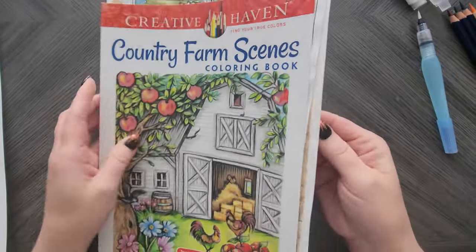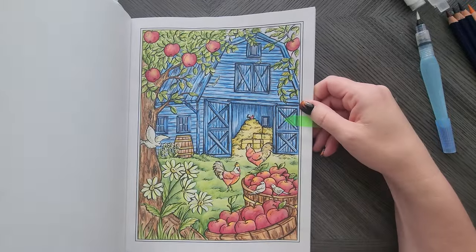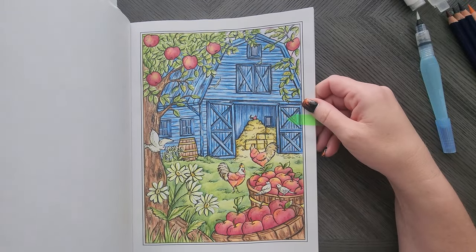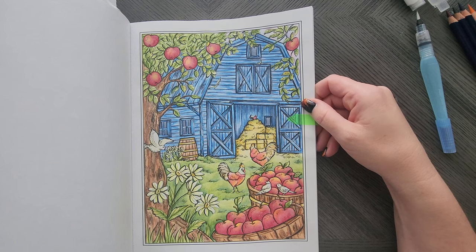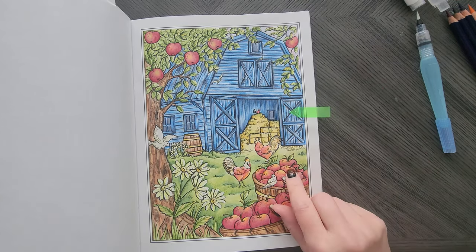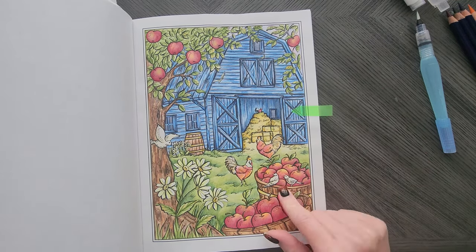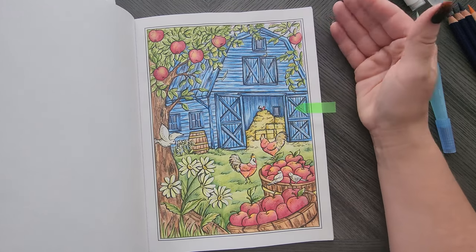I've got one in Country Farms, also a Teresa Goodridge. I did this one — do you want to guess with what? Inktense. And I'm on a kick with Blue Barnes. It's not quite done though — I want to add some white gel pen to give it little highlights, so we'll call this one more of a WIP.